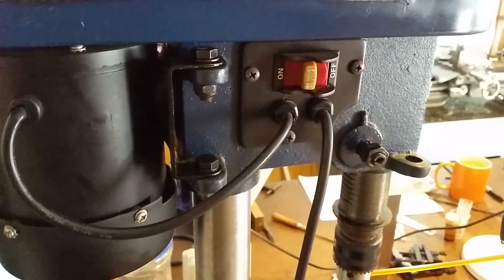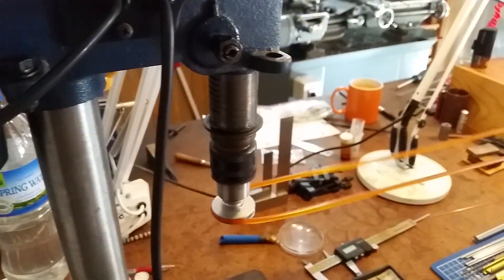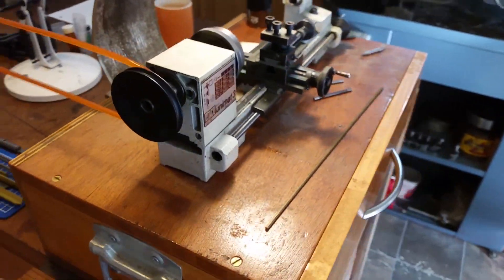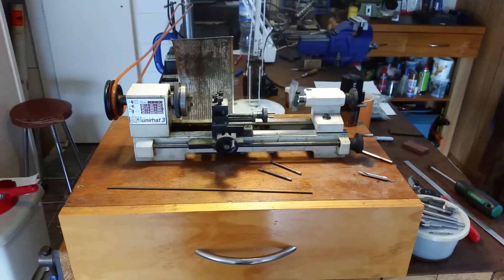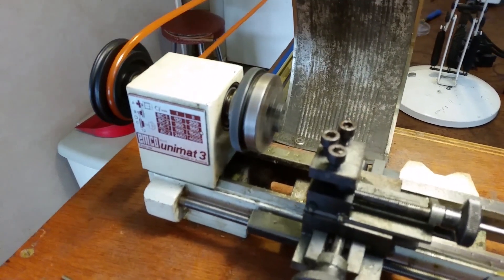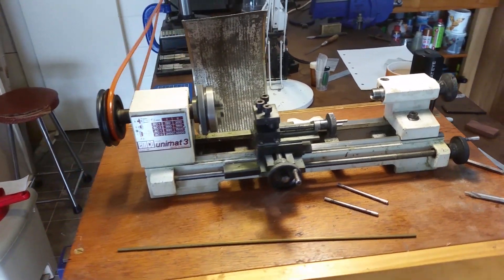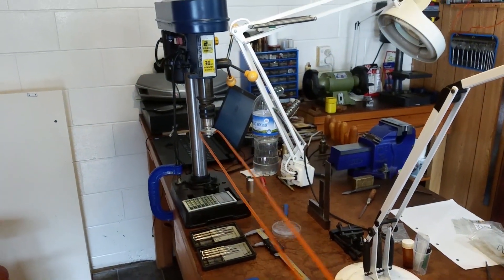My 1970s Emco Unimat 3 lathe, repowered. I came up with this solution in 2005. The original motor had kicked the bucket much earlier though. The motor pulley is mounted on a spindle in the bench drill chuck. A 2 metre length of eBay 5mm urethane belting was used, heat joined by pressing the cut ends against a piece of heated steel and then held together. It works well.